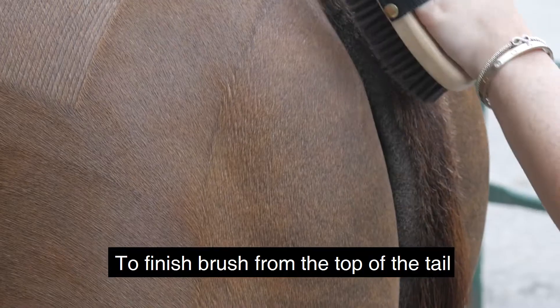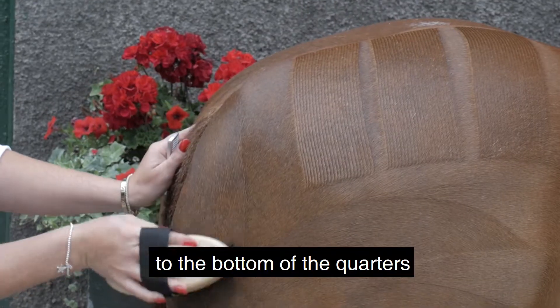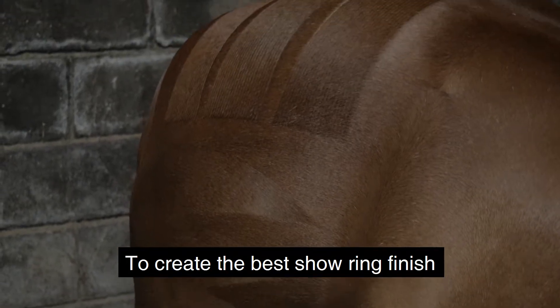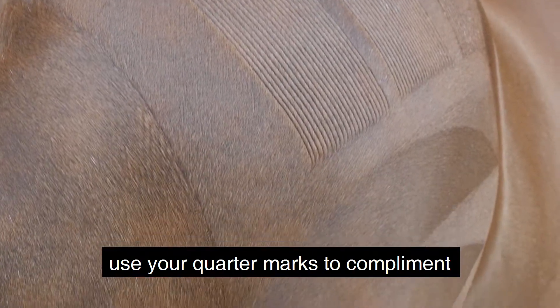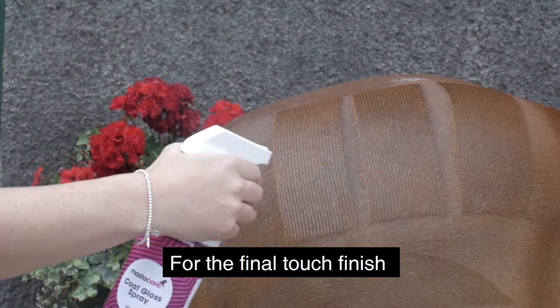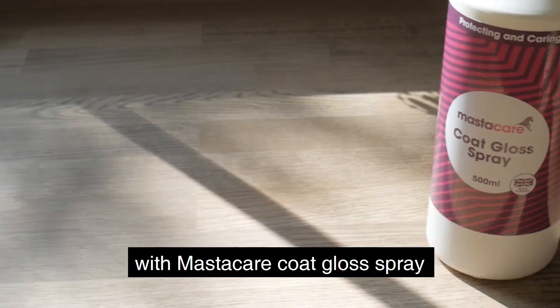To finish, brush from the top of the tail to the bottom of the quarters to complement your pony's shape. Use your quarter marks to complement the individual horse or pony's conformation for the best show ring finish. For the final touch, finish with Mastercare coat gloss spray.